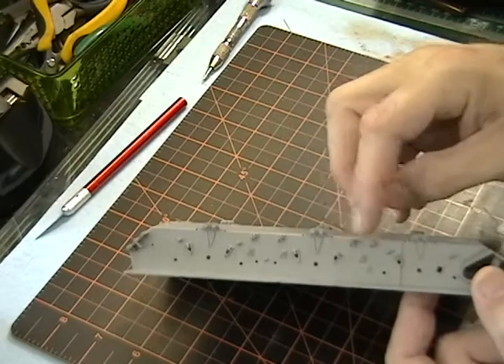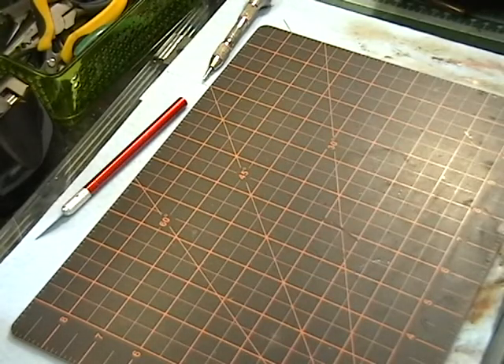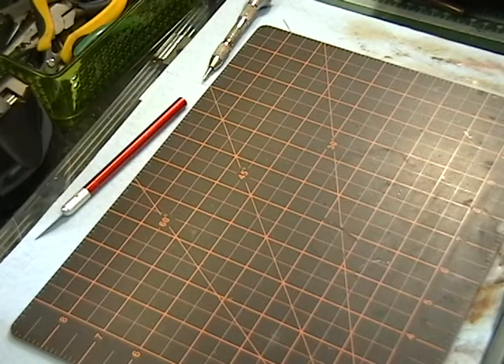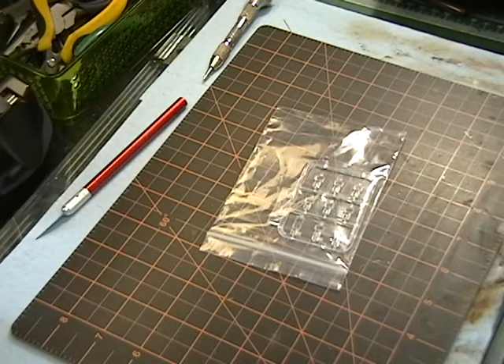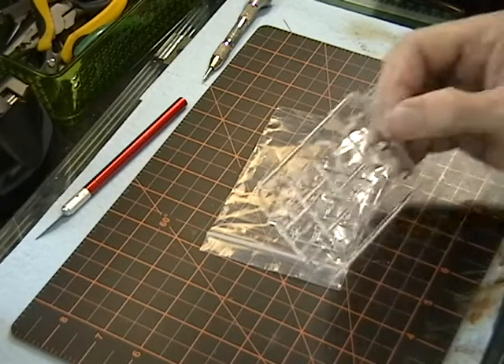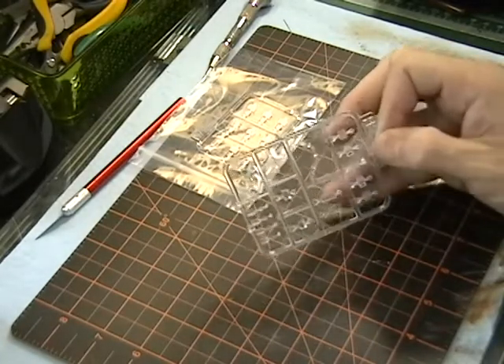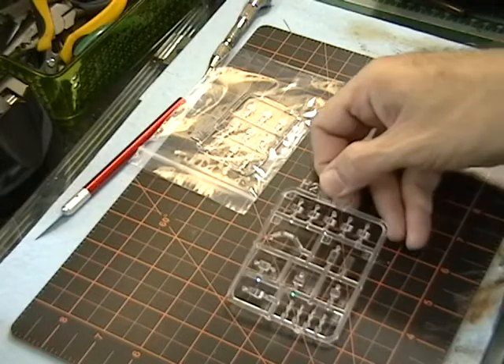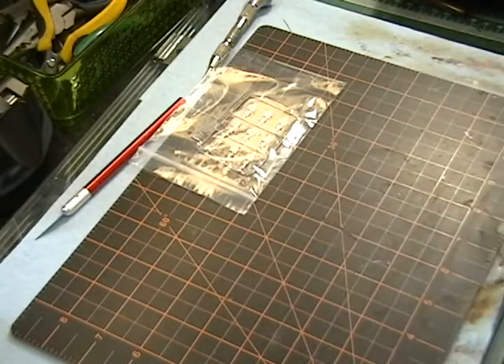Man, that's incredible — that they can get that kind of detail. Next up is the clear parts. There's some of the vision ports and some of the sensors and so forth. It's completely clear — glass clear, water clear, however you want to say it. And I will do a close-up of a lot of these sprues at the end.